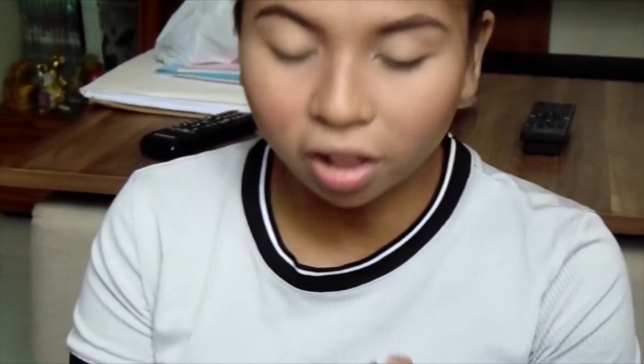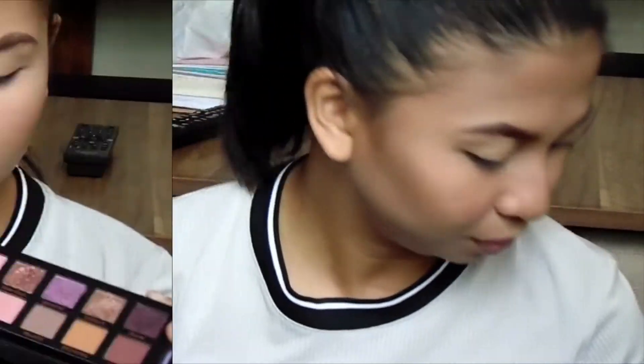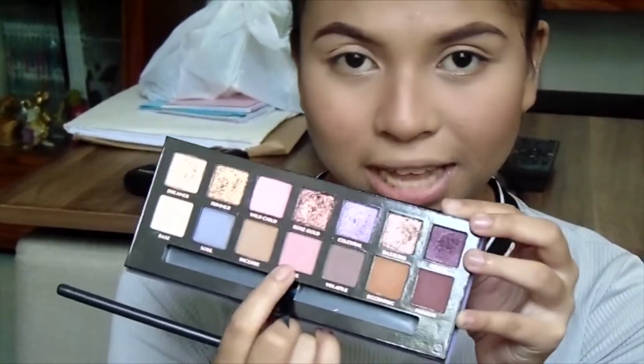So we already swatched it all. The palette looks decent enough, and only the shimmers have fallout — the others don't. So I already have my base makeup on, we're just going to proceed with the eyes. I already primed my eyelids. We're going to make a look. First I think I'm going to use Love as my transition shade because I just really like the colors.